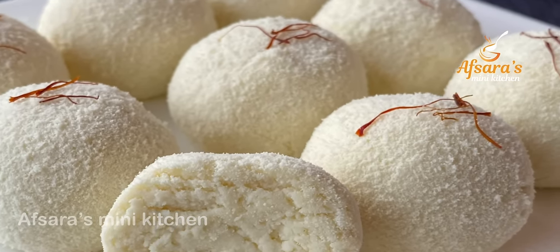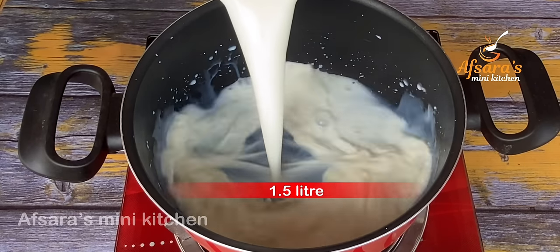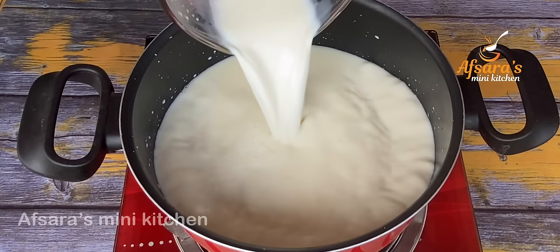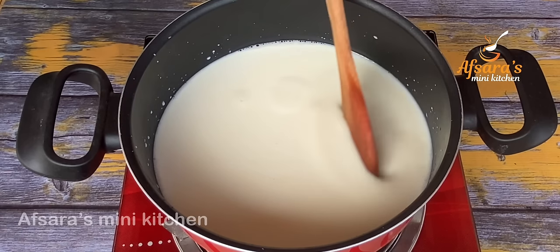First, I'll add 1 litre of full cream liquid. The full cream is made with fat — that much fat is not available in regular cream.